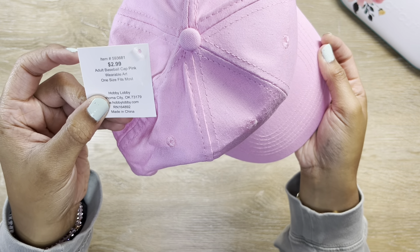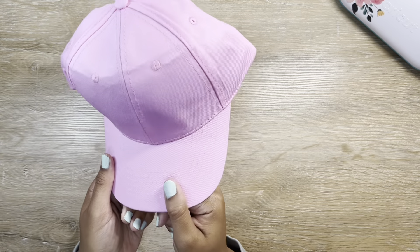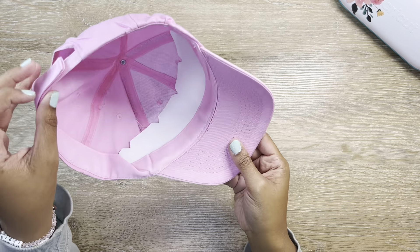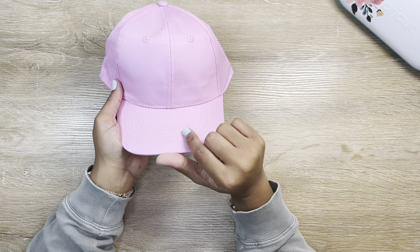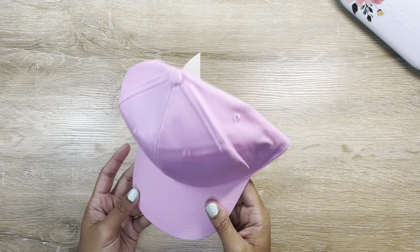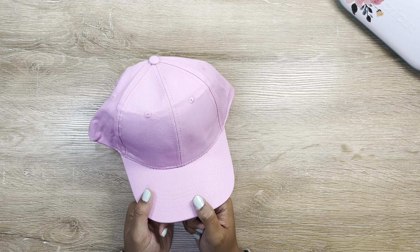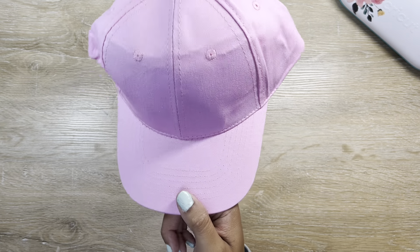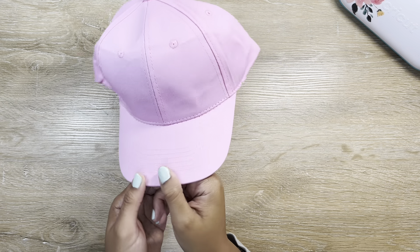Starting with this adult baseball cap in pink — this was $2.99 and I do not believe it was on sale. You guys did see me make another Hobby Lobby hat, a yellow one, and I put a sweet little bow on it. I'll try to link that above. I love that hat so much, I wear it all the time. I really like the way the Hobby Lobby brand hats fit, and for three dollars they're a really good price.